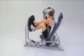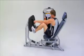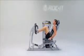Its 11 linear seat adjustments accommodate varying leg lengths, and the large oval footplate provides multiple foot placements for both leg press and calf extensions.